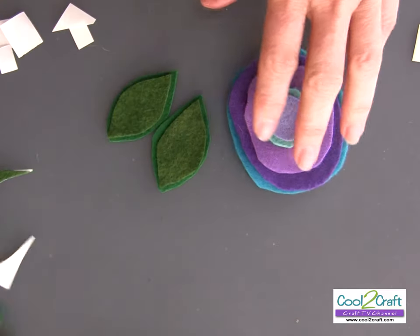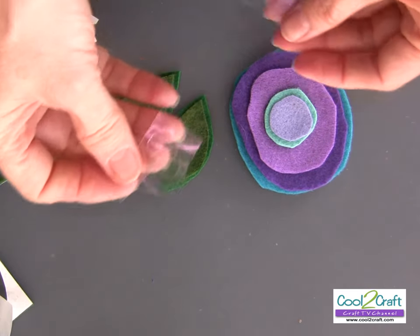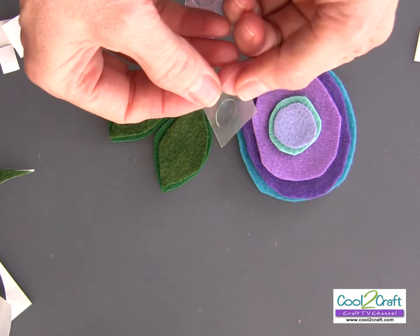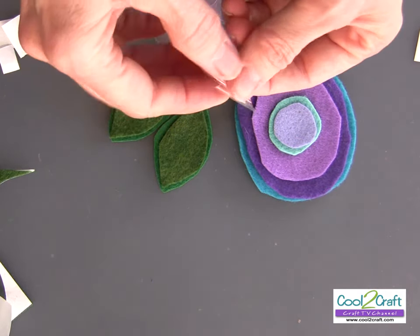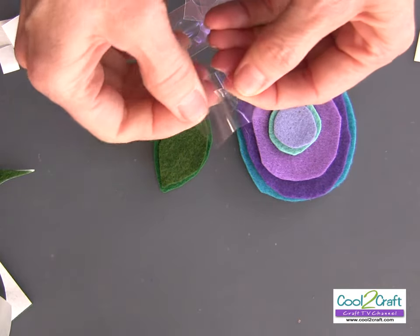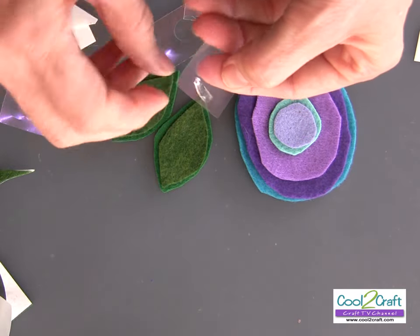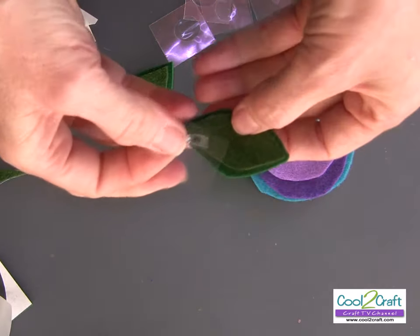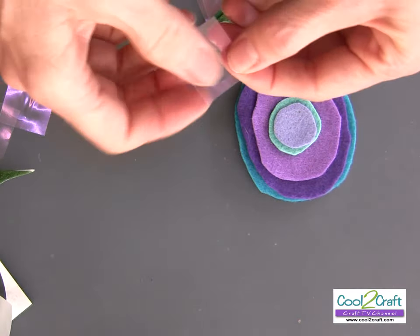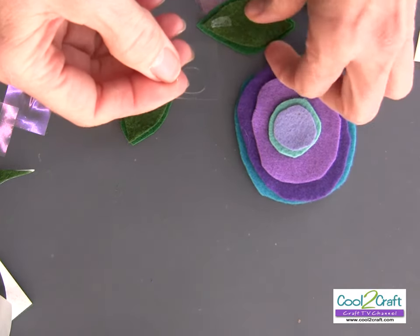My leaves are done. I have some leftover Aleene's tacky dot singles and I'm going to use those. What's cool is they come in different sizes — this is the large — but if it's too large for the space you're working on, you can fold them in half and fold them down to another size. So that's really cool — you can downsize them if you need to.